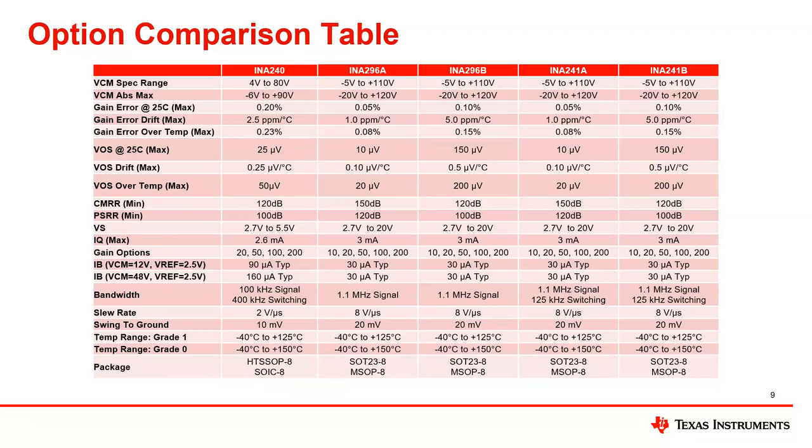CMRR is increased on the A versions up to 150 dB, where all other versions are 120 dB, so less error is generated as the device sees different common modes. PSRR is also quite good at 120 dB. The 296 and 241 have an increased supply range up to 20 volts, where the 240 is only good up to 5.5 volts, allowing more use in different systems with a wider output. One disadvantage to the new products is the higher IQ, explained by the faster bandwidth — using a little more power, but it's not super significant, about 0.4 milliamps greater.